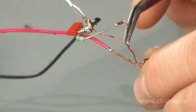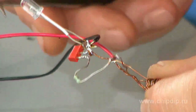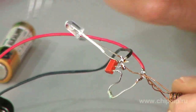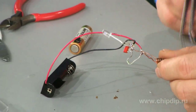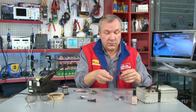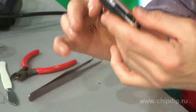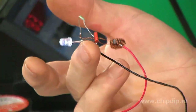One throttle output goes to the transistor collector, and the other opposite one, through the limiting resistor, onto the transistor base. The LED cathode is connected to the power supply minus at the transistor emitter, and the anode goes to the transistor collector. We put a battery into the battery chamber and confirm that our transformer operates off a regular battery.